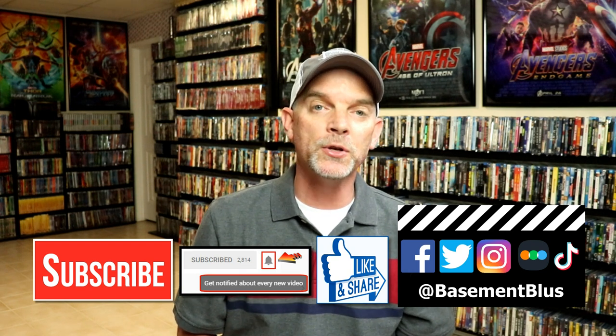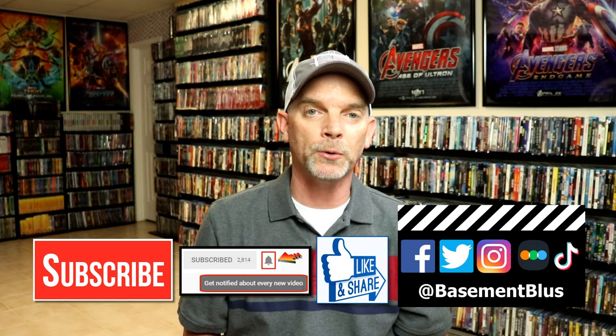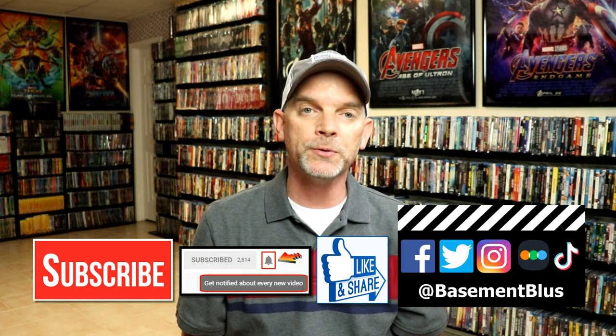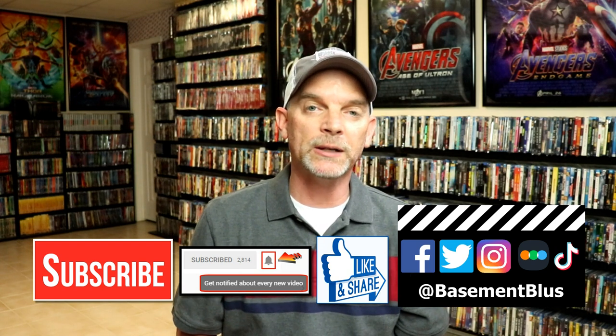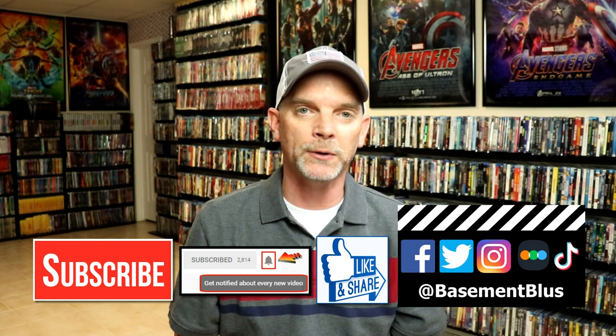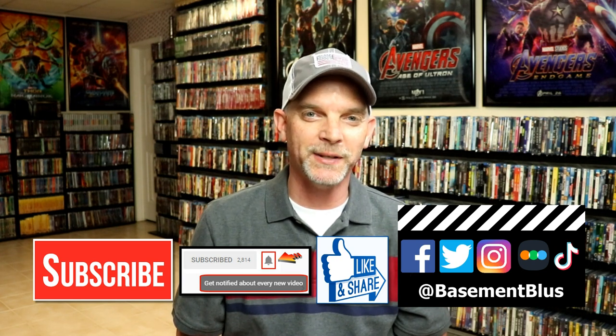If you haven't subscribed to my channel, I really appreciate it if you would subscribe. If you do subscribe, please remember to hit that notification bell so you can be notified every time I upload a new video. If you haven't found me on my social media accounts, I'm on Facebook, Twitter, Instagram, and TikTok. If you'd like to find out what I've been watching, you can find me over on Letterboxd — I do have links below. Thanks again for watching and we will see you next time.